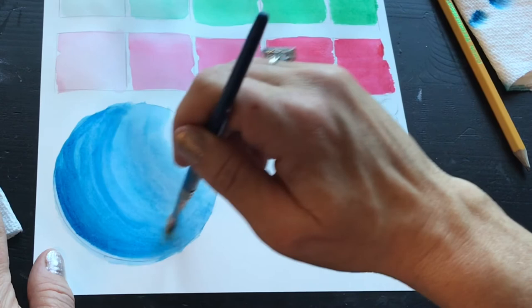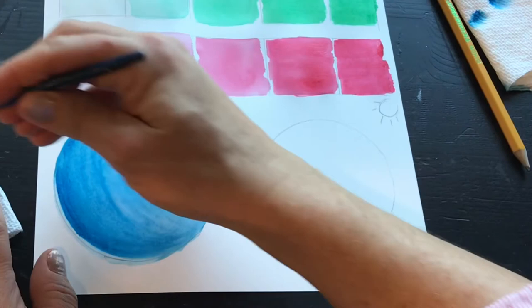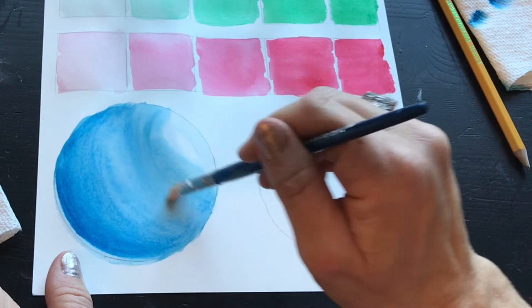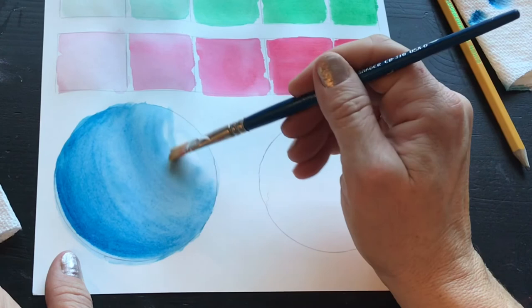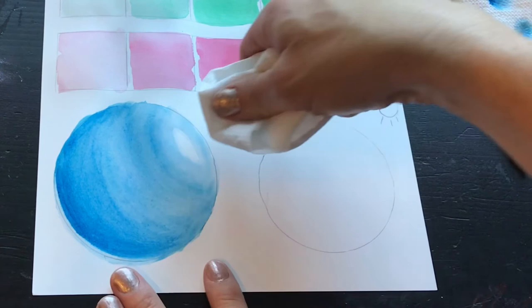Try putting water back on. If you wait till it dries, there's a fun technique called wet on dry — you can leave a little pool of water and see how that works out. Right now we're just going to smooth it out to this beautiful orb and leave that little catch light there. It's a good technique to leave white spaces here and there throughout your paintings, as it adds another dimension.